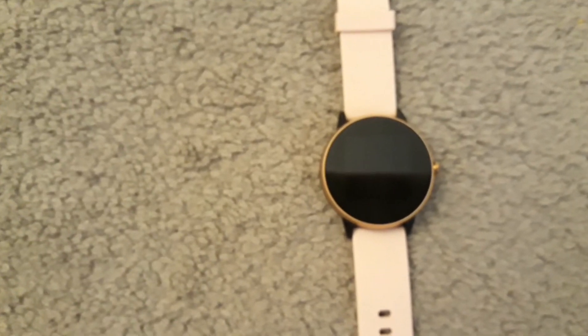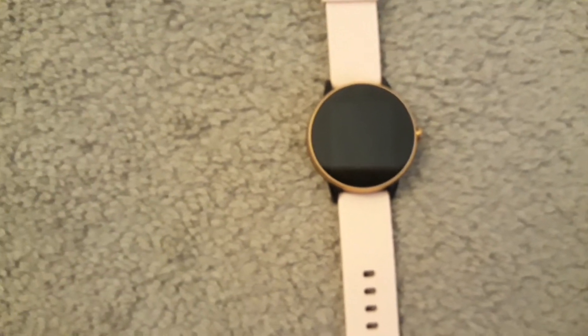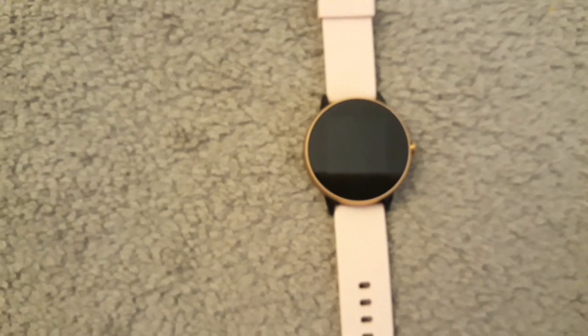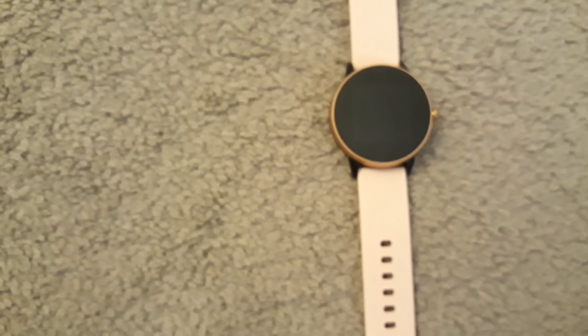It works for me and I give this watch an 8.5 out of 10. The steps are kind of off though, so if you're in the market for something that accurately tracks your steps, I would recommend a Fitbit for that.